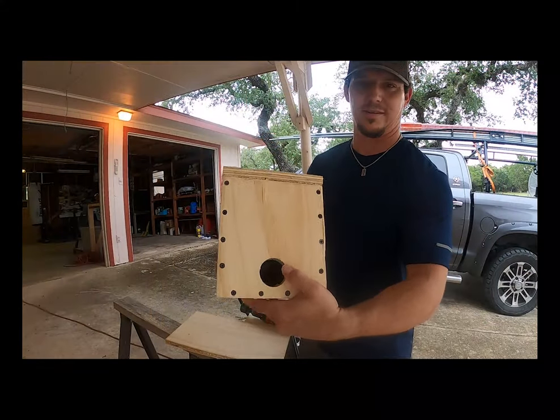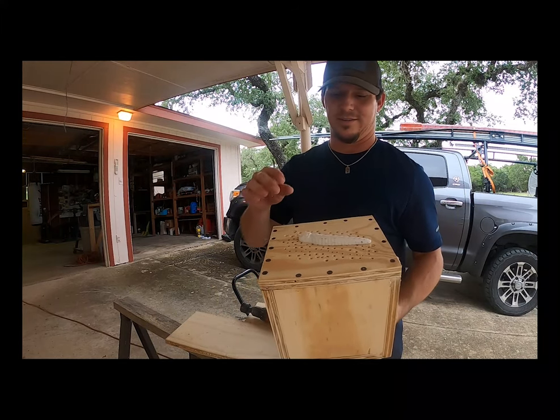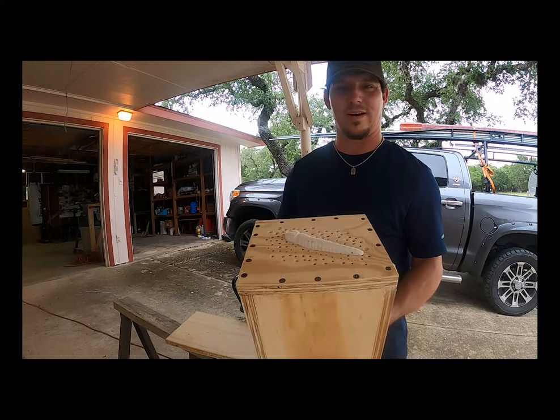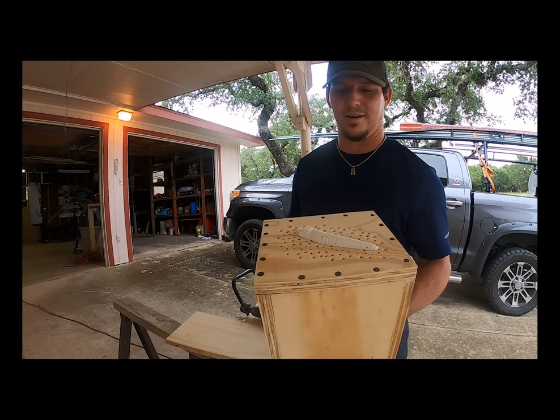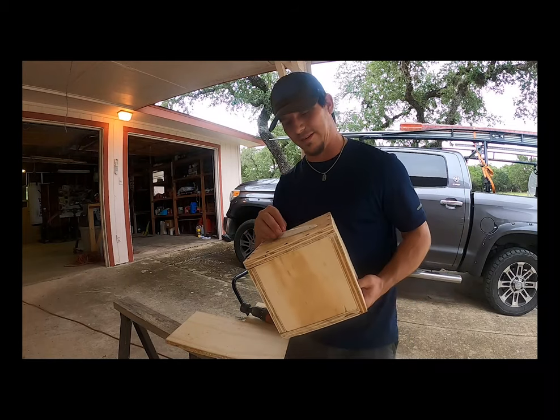So there she is. Vacuum box is ready to go. Now what we got to do is go get some stencil sheets, hook the vacuum up, and start making stencils so we can really speed up the process of doing these fine detail paint jobs.